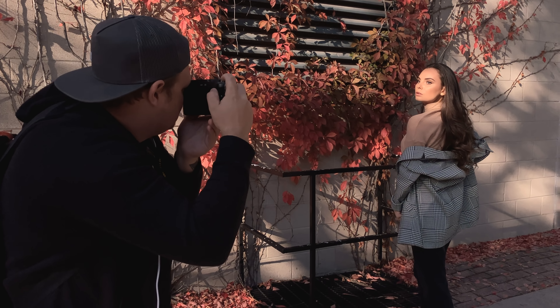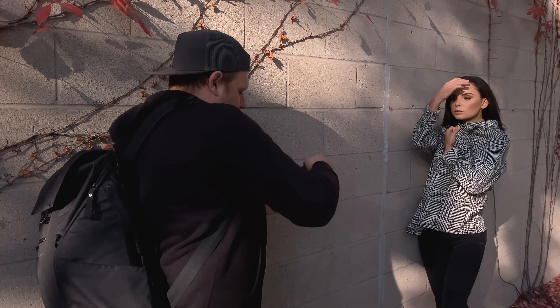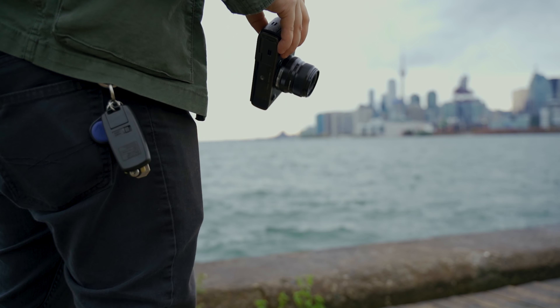I've got a brand new video for you today and we're looking at the new X-Pro3. I've been shooting with this camera for over a week, putting it through its paces. I could have called this a first hands-on impression but I feel like I've used it enough to call it a full review. I can't fit every single spec and feature into this video but I'm going to cover the main things and features that set it apart from other Fuji cameras.